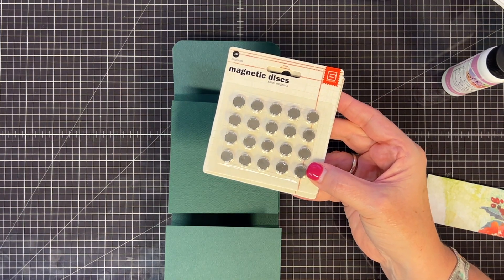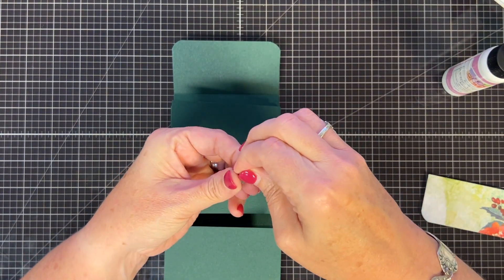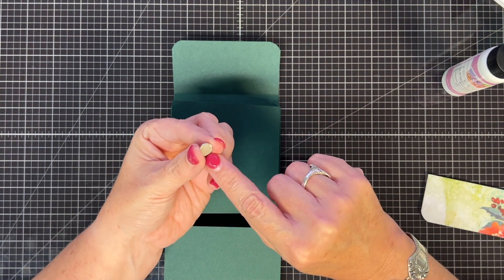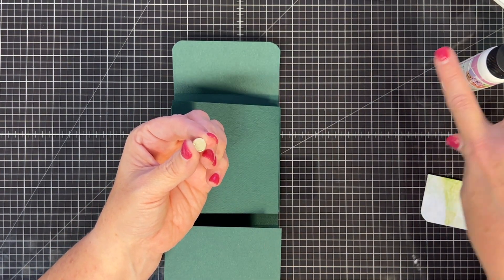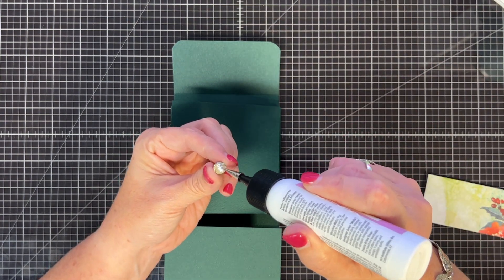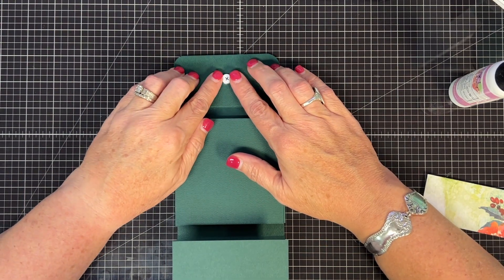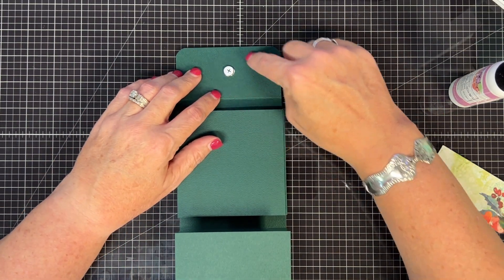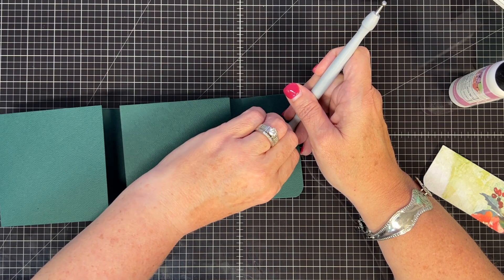Wait - I almost forgot to put my magnet on. I'm notorious for that. These are the small version of the Basic Grey magnets. You put them together - they have a plus and a minus - then reveal the sticky back and place it down. This one I might have stuck to a page before and decided not to use it, so I'm adding some glue because I'm afraid it might have lost some stickiness. Also, notice how far down I'm placing this - about a finger-width away from the edge. If you don't do that, when you glue your paper over it you won't get good adhesion to your background.